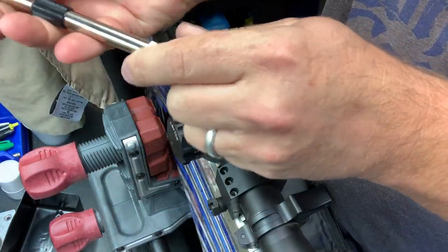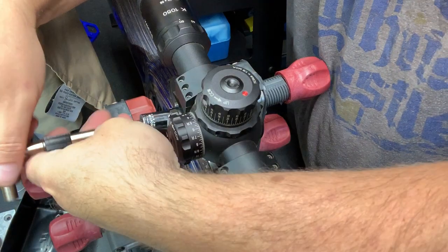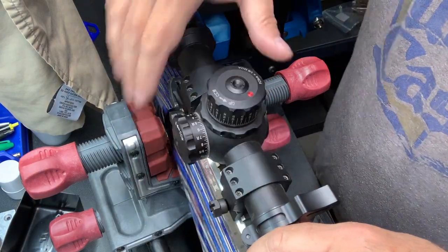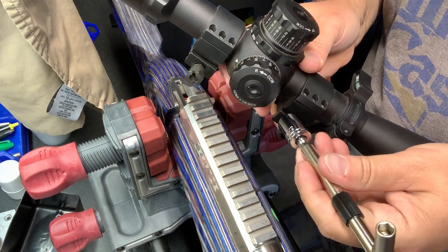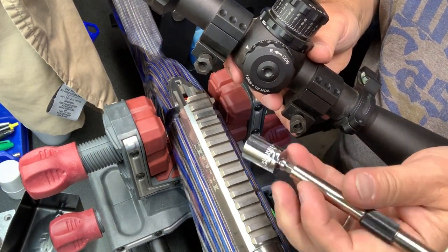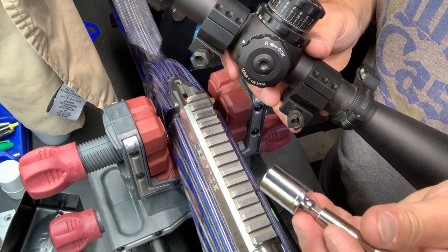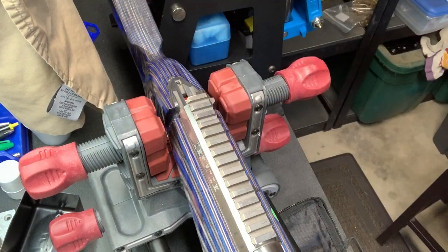Now I could switch it over and go ahead and spin these things out. There's nothing really remarkable about that particular part of the process other than to say that these fit beautifully on top of the existing ones. I always had to keep an extra half-inch on a shaft that I bought from like Harbor Freight or Home Depot. I love that they include this with it. There's the old scope coming off.